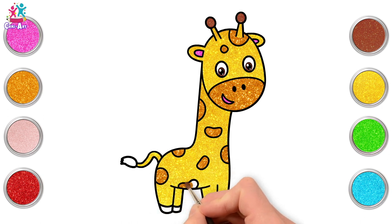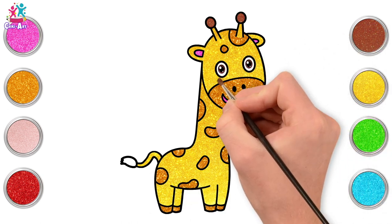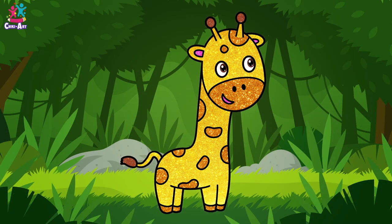Beautiful! And the feet. Let's finally do brown for the tail. And there you have it — a gorgeous giraffe! Go and eat your leaves!